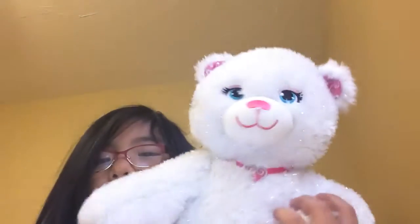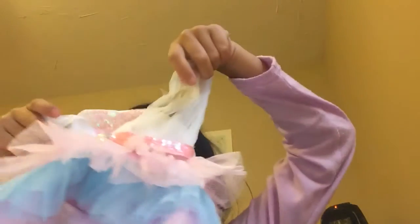Hey guys, it's Sophia, and today I'm going to show you how to put an outfit on a Build-a-Bear. This is the outfit, for example, and this is one of my Build-a-Bears.